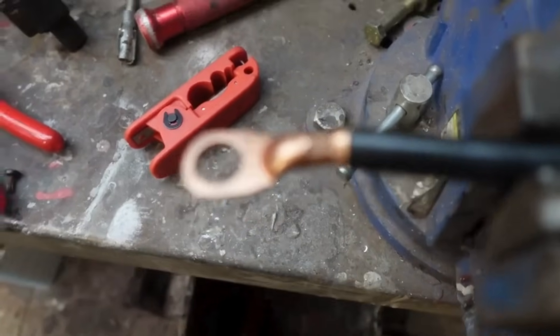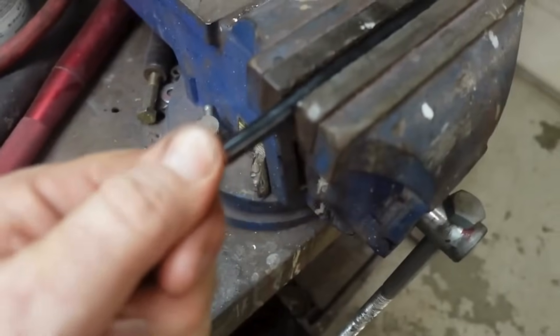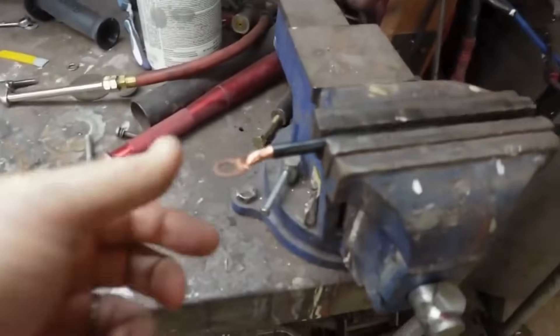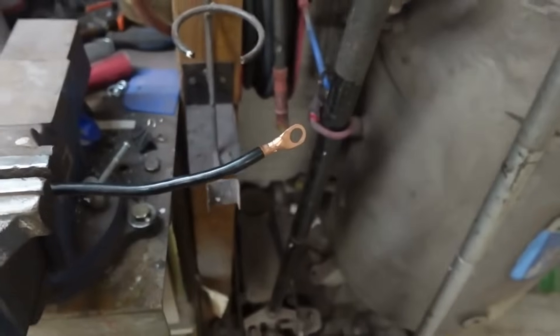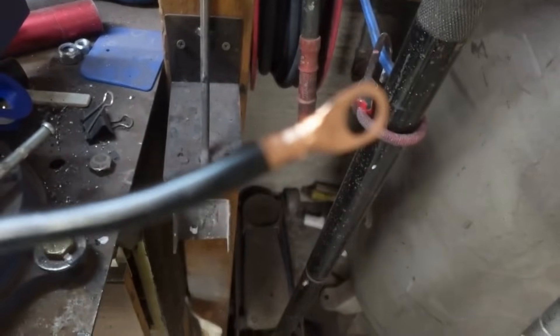Boom — take it off. There's your crimp. I'm pulling with all my strength and I cannot pull that off. It doesn't turn, it's right where it goes. This thing does amazing crimps — one shot. I mean literally, I've done two ends on an 8-gauge wire and it was a one-shot deal each time. It does a really, really good job.